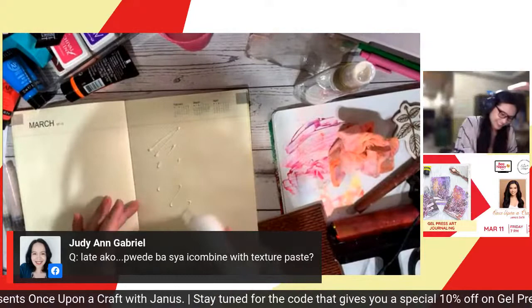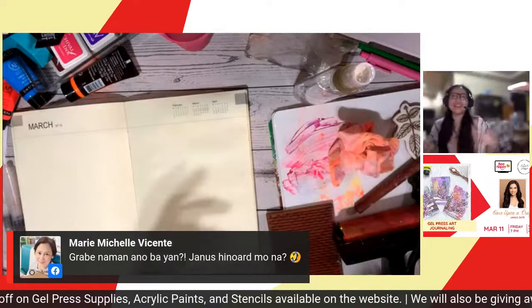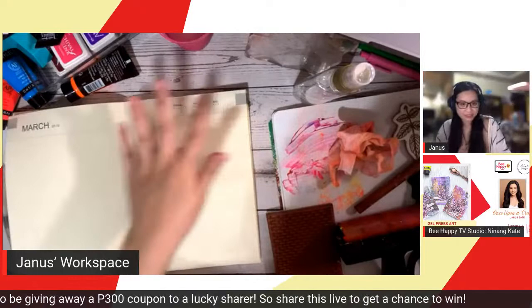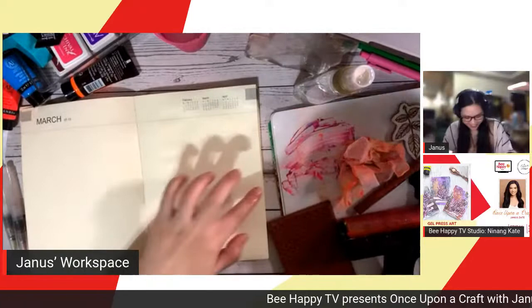Wait for the code because Janice will give a discount code. Don't be afraid to be messy — use your hands! The truth is I got lazy with a brush because I didn't want to wash it later. But you can use your hands or a brush. I'm just using one side — you can cover the whole journal if you like.